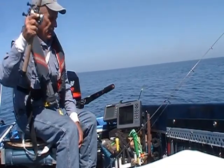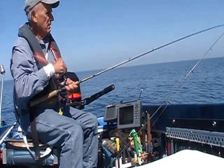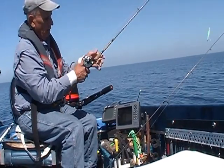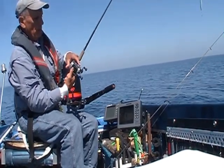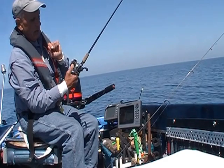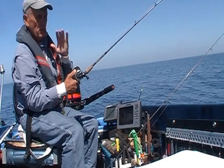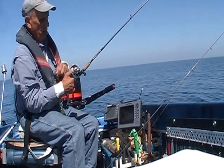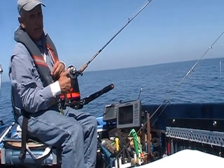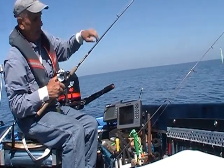Now we're ready to go jigging again. Let's say we're in about 200 feet of water and I spot a salmon down about 50 feet. With this particular reel, we incorporate a level line, and when that line goes from one side to the other side, that's 9 feet. So if the fish are down at 50 feet in 200 feet of water, you're going to go about 5½ times. Again, I want that lure to settle just above the fish mark on your screen.